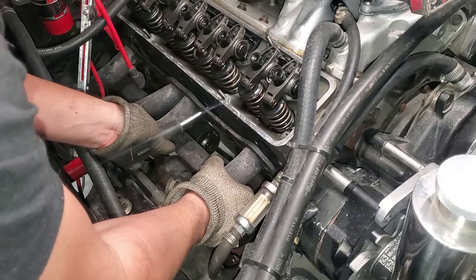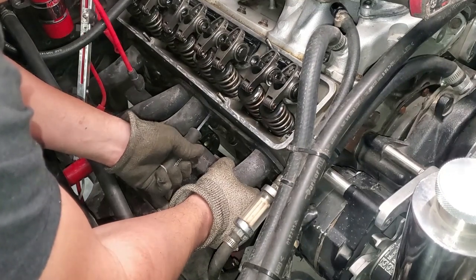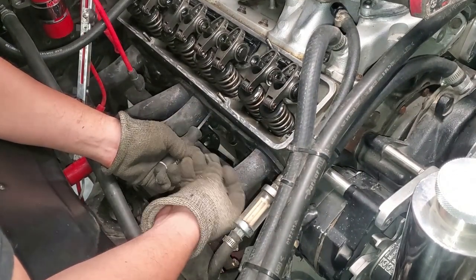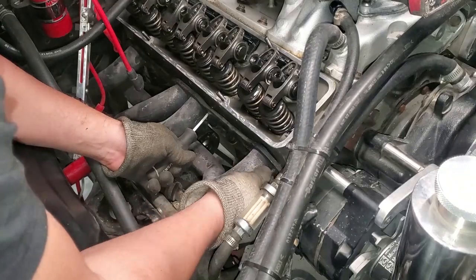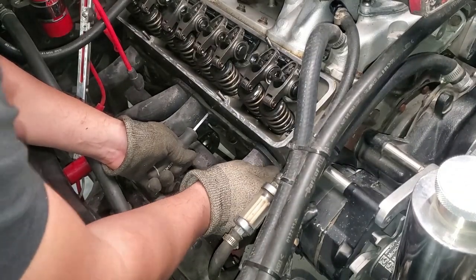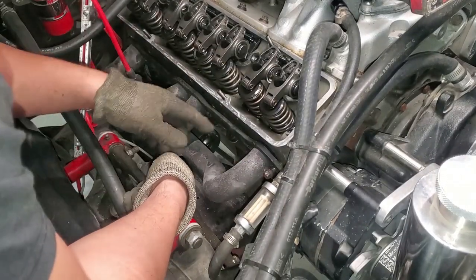Then you're going to use the tip of the screwdriver and walk it in — just pull and pry — and that is going to align the headers and allow you to gain access to a different screw hole. You can start that bolt off just like I did over here in the front, and now you can continue on to the rest because you've got that one holding the header.